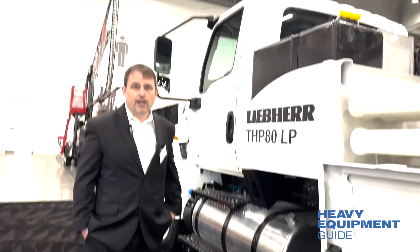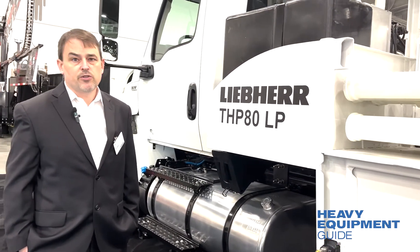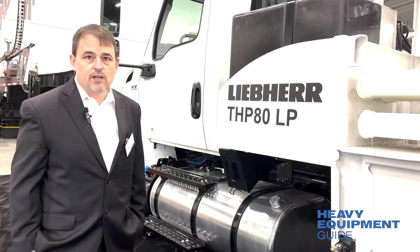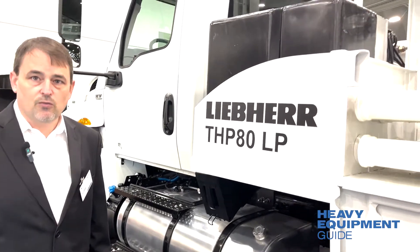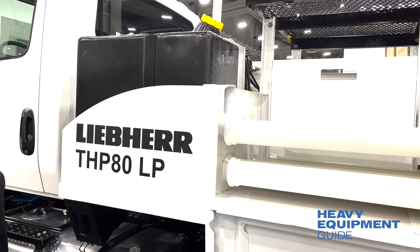We are running two 60-gallon water tanks, one on the left and one on the right for equal weight distribution. They do empty equally from each tank so you won't have one full, one empty, and get offset on weight.